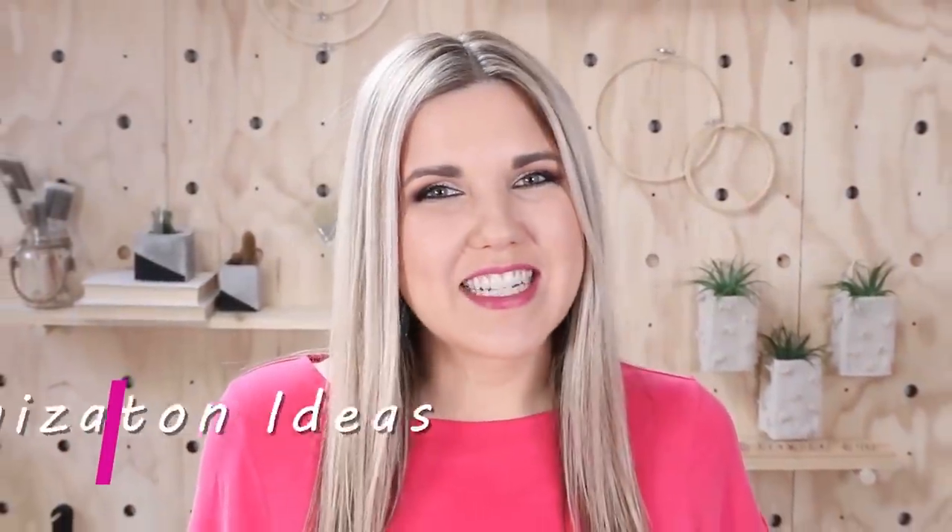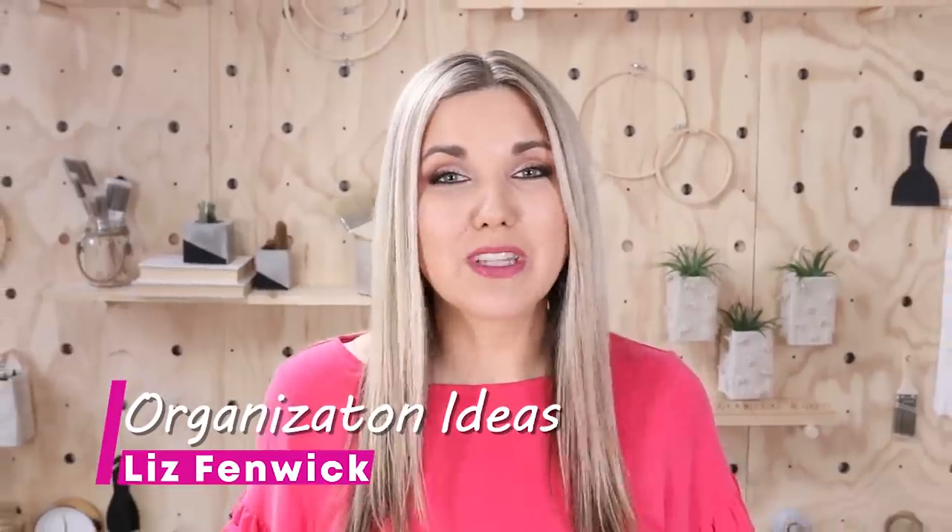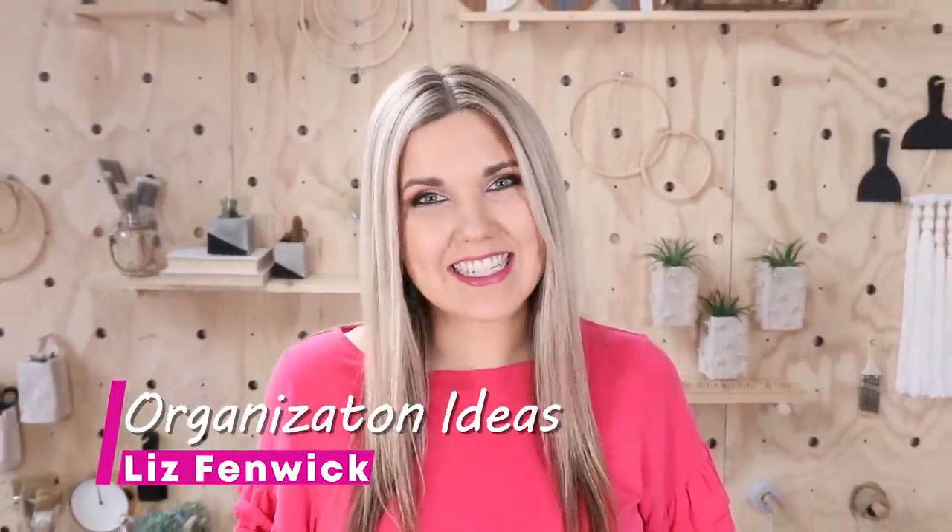Hey everyone, welcome back to my channel. If you're new here, I'm Liz, and in today's video, I'm going to show you some really cool organization ideas.